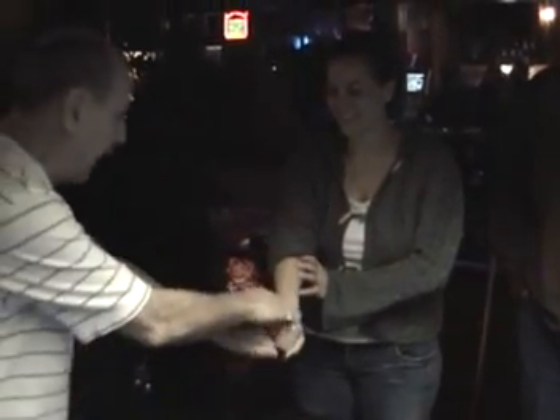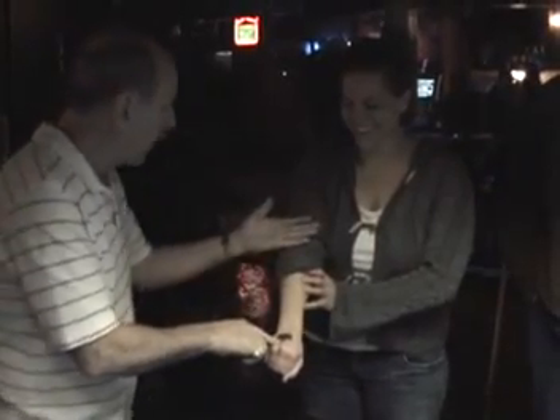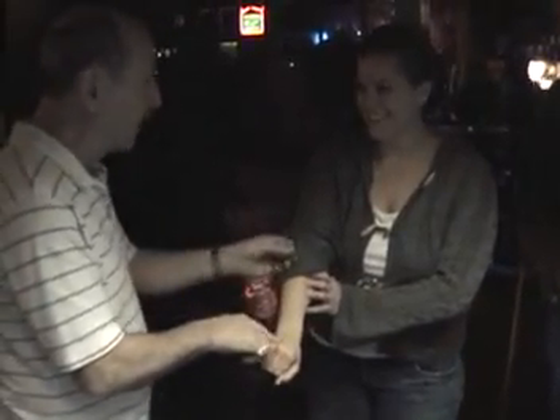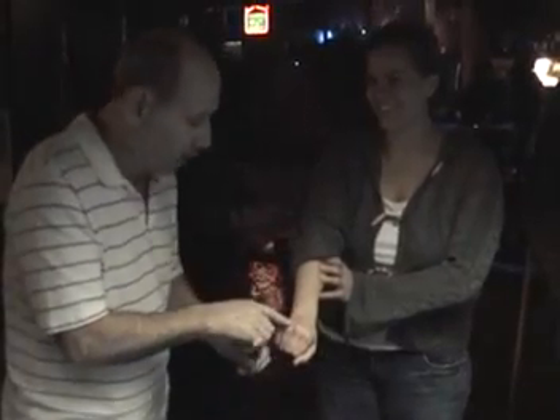I've got the half a dollar. Do you feel that? I've got the half a dollar. You have the penny, right? No, no, no. I've got the half and you have the penny. You're supposed to work with me. She doesn't think she has the penny. Open your hand up. Show them the big penny.